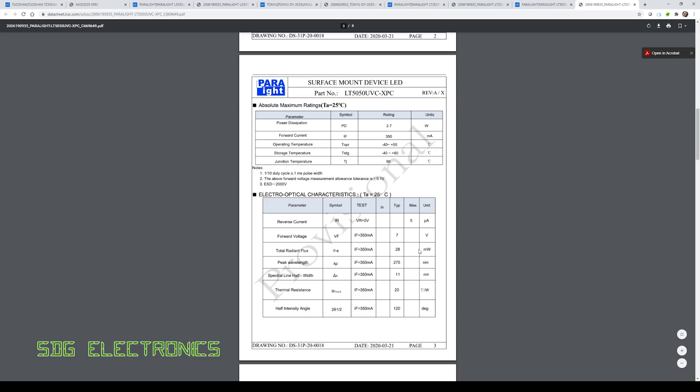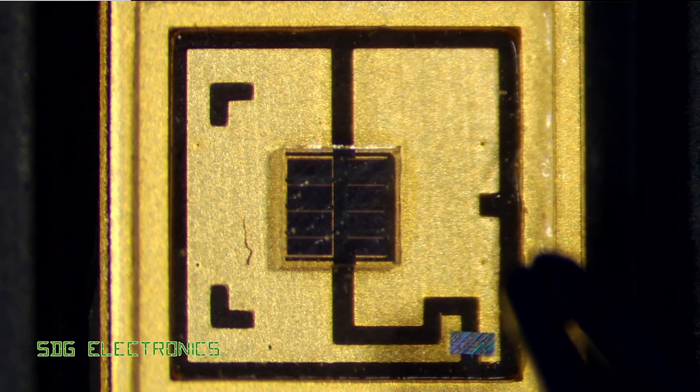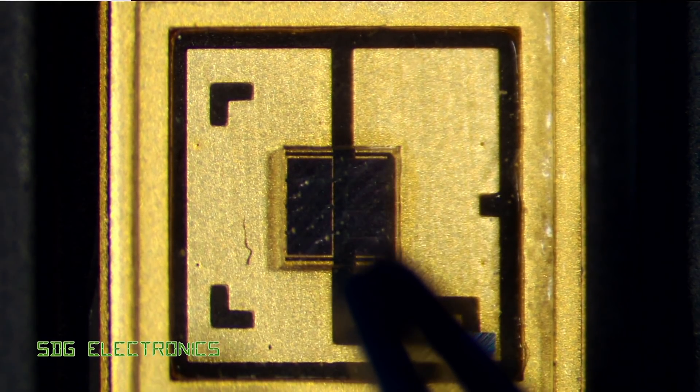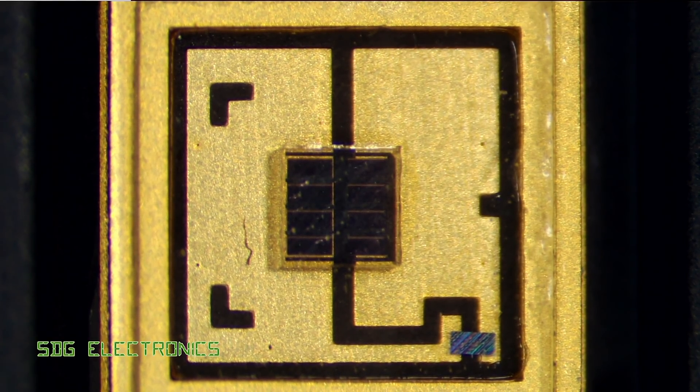You can see that UVC LEDs are really not very efficient — you're putting in 2.7 watts here and only getting 28 milliwatts out. This is what one of the plain UVC LEDs looks like: cathode on the right signified by the notch, anode on the left, the UVC die in the middle, and a little protection diode across the terminals at the bottom. The device has to be made from very specific materials because UVC degrades a lot of plastics, rubbers, and silicones — that's why these devices are quite a lot more expensive.